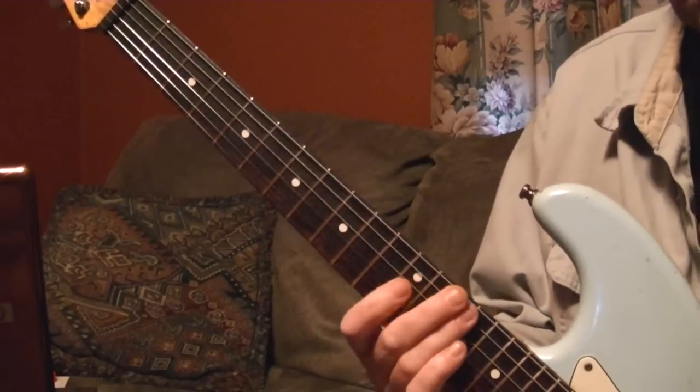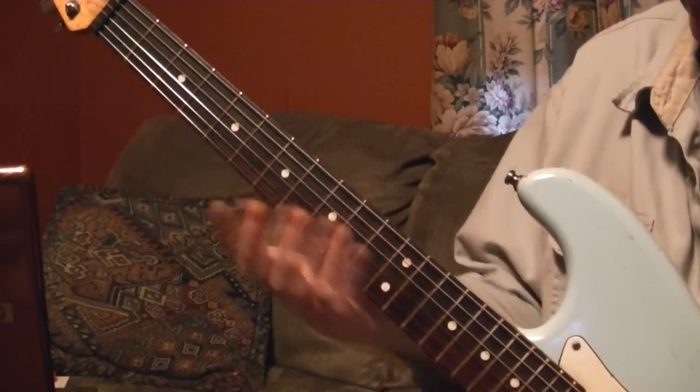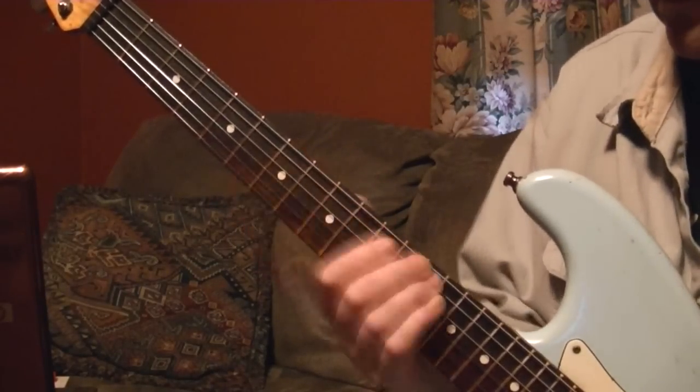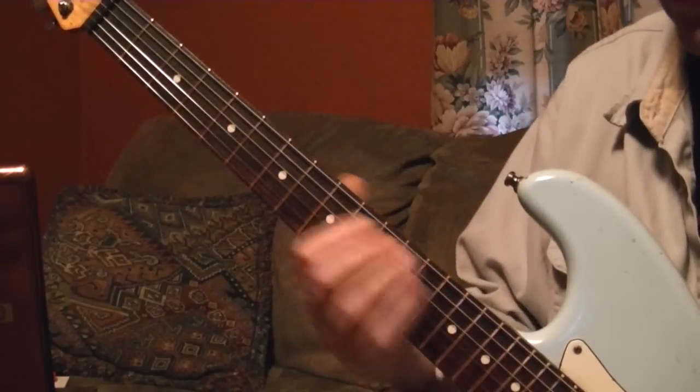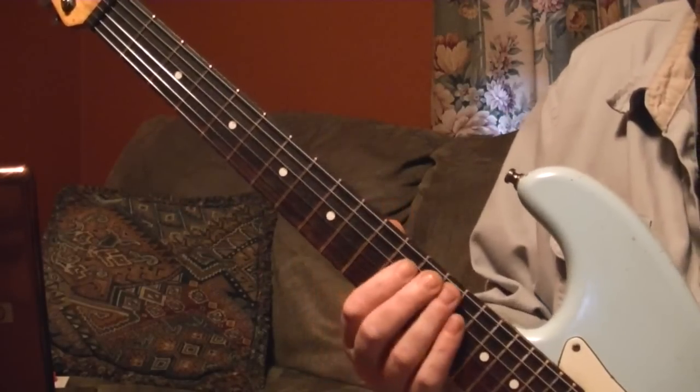For the intro, you start on the 14th fret — sorry, 12 to 14 slide on the A string. Just slide up from nowhere and land on the 14th fret. Then you bar the D and the G string.